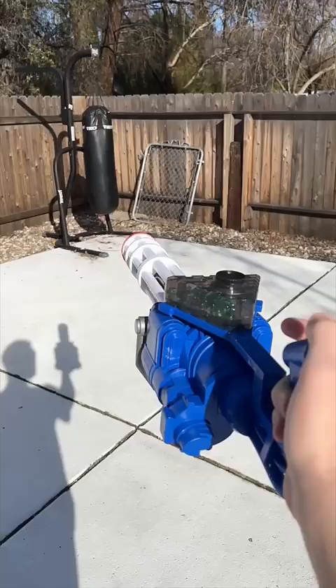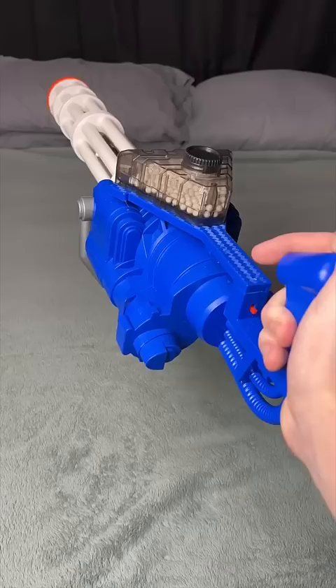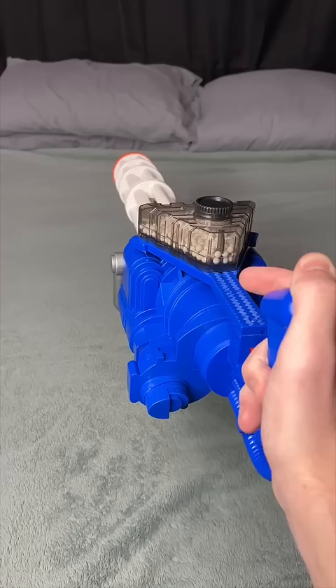Now we're swapping the gel balls with airsoft BBs. We got our minigun gel blaster filled up with airsoft BBs — I hope this works, that would be so cool. Three, two, one — oh my god!